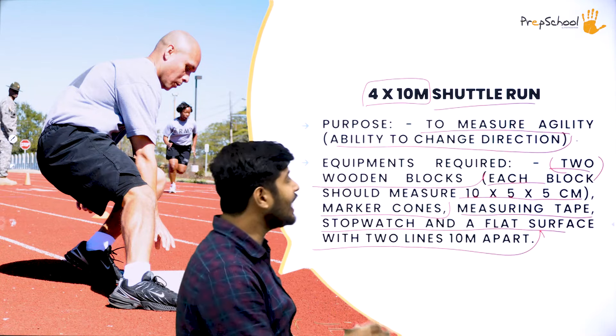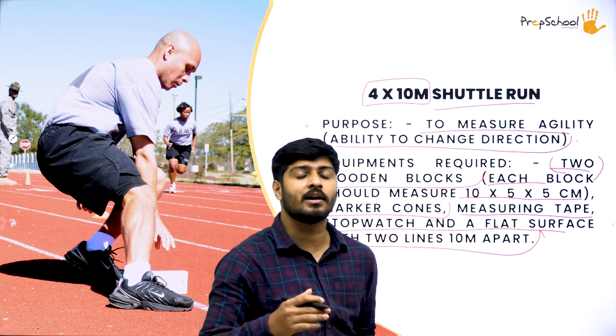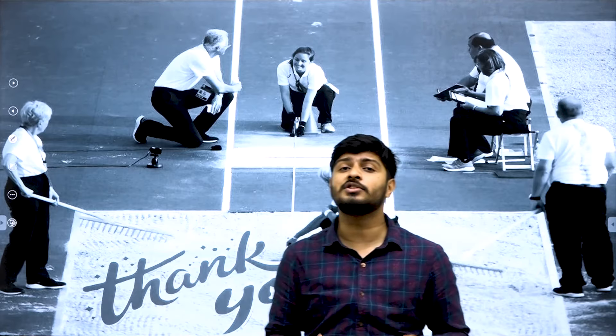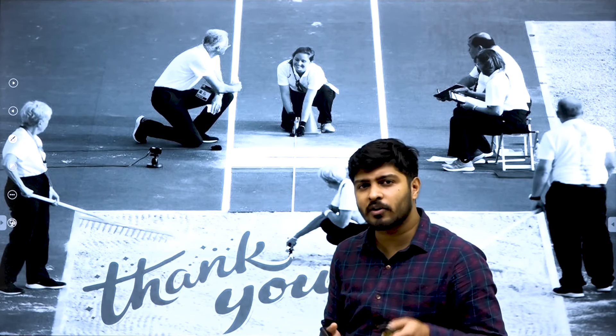I hope you understood the idea of shuttle run — how it is conducted, why it is conducted, and what all things you require to conduct it. I hope you understood the various test elements in motor fitness test, the purpose of each, and the things required to conduct them. I'll see you in the next session with the next new topic from the chapter Test Measurements. This is Rohit, signing out. Goodbye.